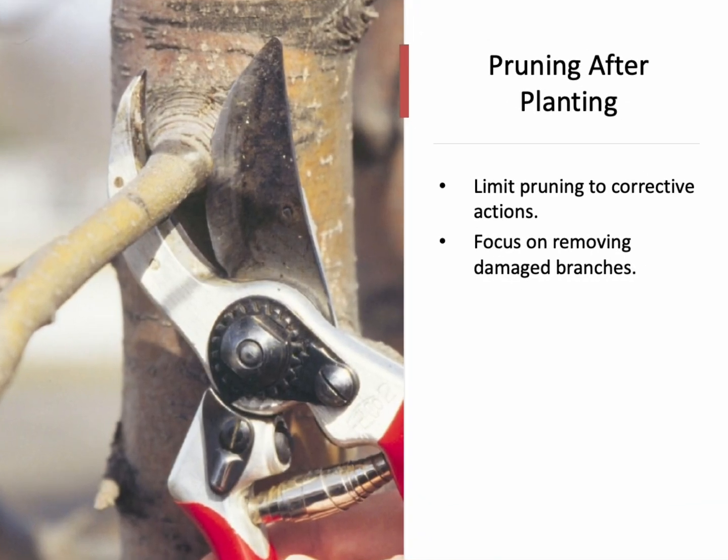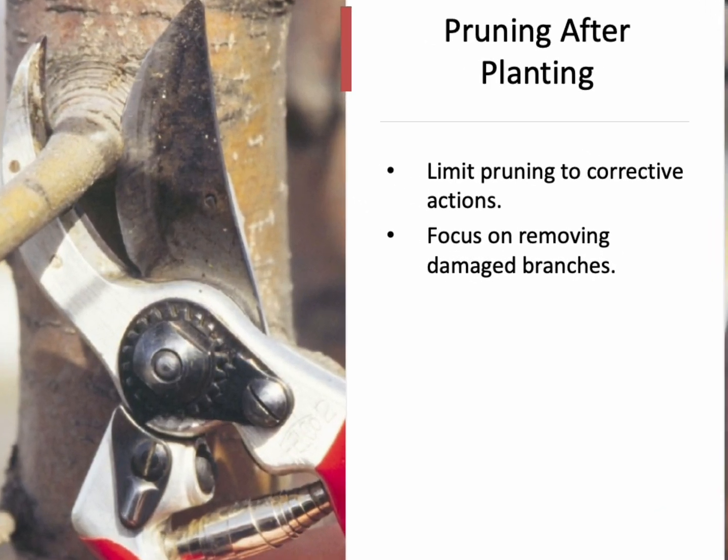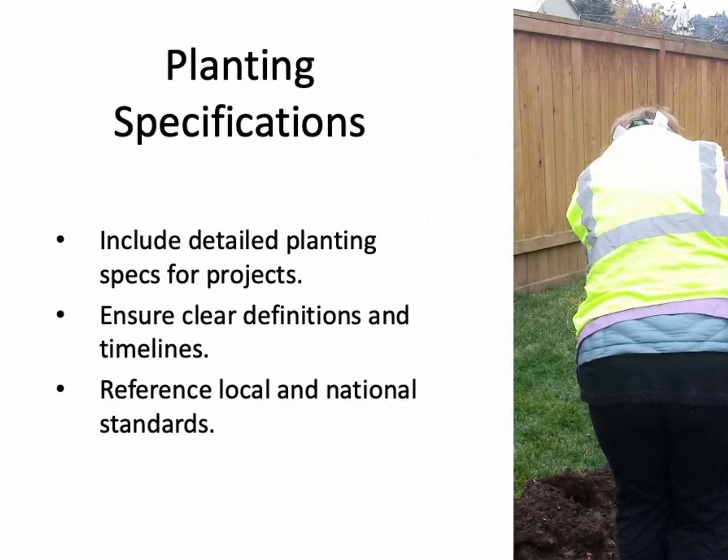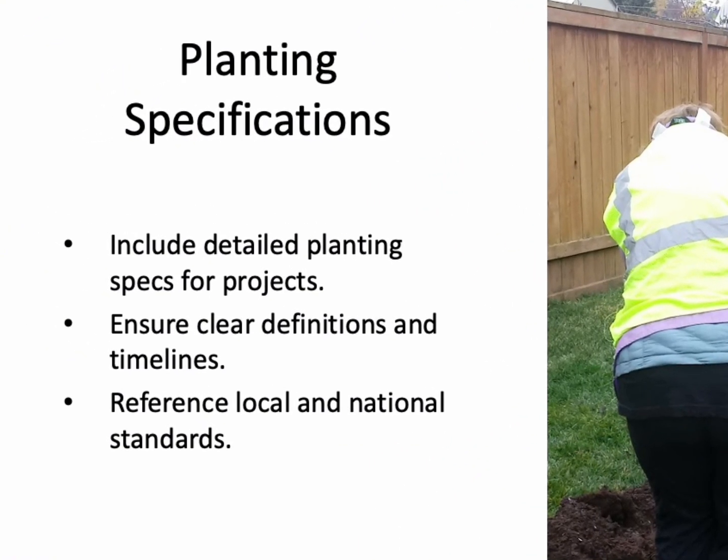Limit pruning after planting to corrective pruning only. Research shows that trees establish faster when less pruning is done initially. Focus on removing broken and damaged branches and training young trees for good structure to reduce their need for major pruning later. Detailed planting specifications are crucial when working with contractors or bidding for projects. These should include clear definitions, timelines, warranties, and references to local and national standards. Using standardized terminology ensures quality and effective communication throughout the process.